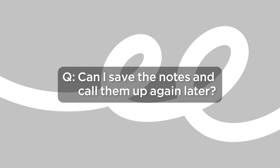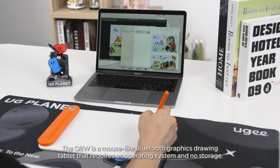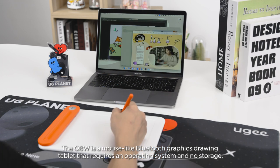Can I save the notes and call them up again later? The Q8W is a mouse-like Bluetooth graphics drawing tablet that requires an operating system and has no internal storage.